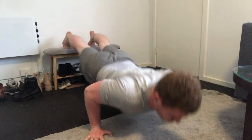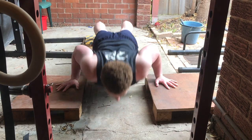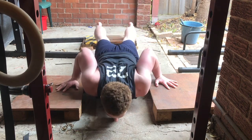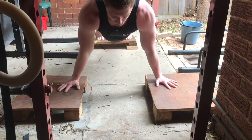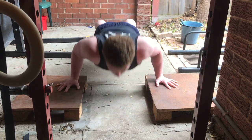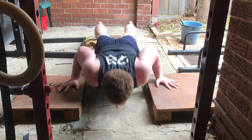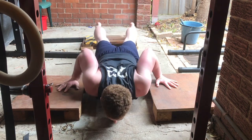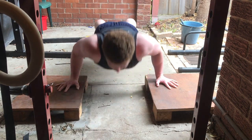Because the push-up is a basic calisthenics movement, it has low stress on your nervous system and musculoskeletal system. A term that's being thrown around a lot is stimulus-to-fatigue ratio — so how much stimulus an exercise gives you compared to how much fatigue it gives you. The push-up, because of those two reasons, has a great stimulus-to-fatigue ratio, and therefore can be done at a high frequency multiple times throughout the week.